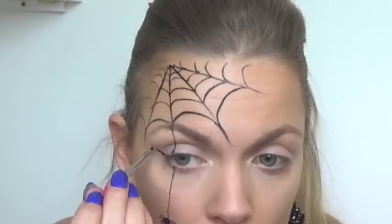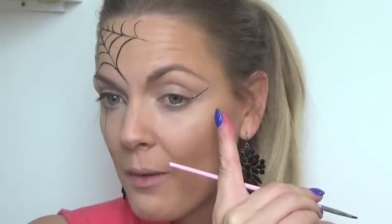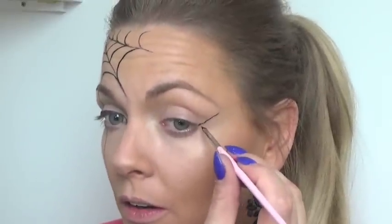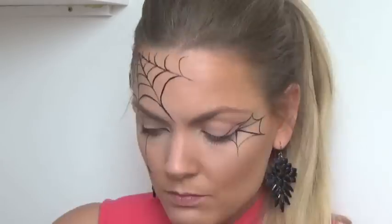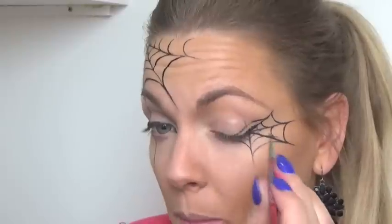Now we just have to do a similar thing on this eye. First I'm going to wing both eyes. I've winged that eye, and on this side I've started drawing one wing, but instead of bringing it back to make a thick cat eye, I'm going to carry on drawing three more lines to create another spider's web. So I've drawn my four spikes there, and then I'm just going to do the webs in between again like before, with this bit here made into a little wing.